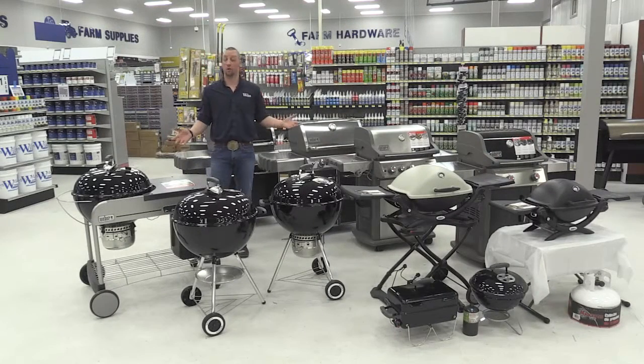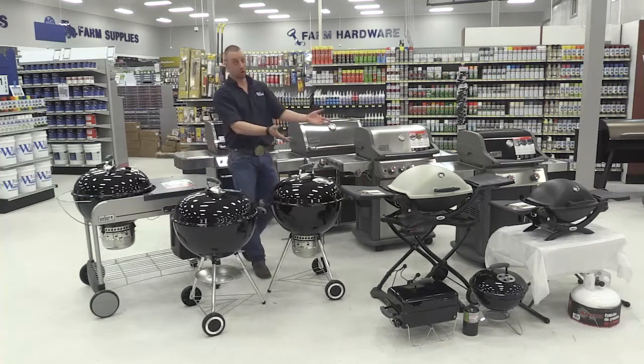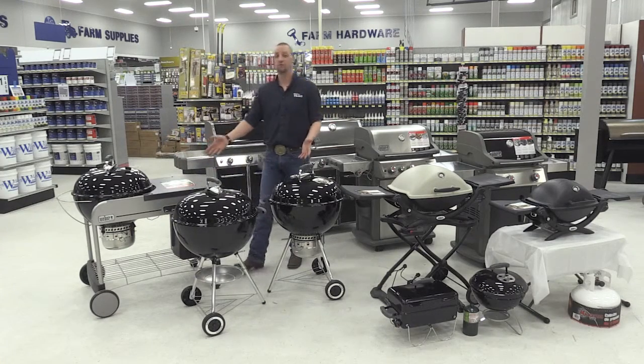We have a wide selection of Weber grills. We have gas grills, charcoal grills, and even our portable grills. Let's start off with our charcoal grills.